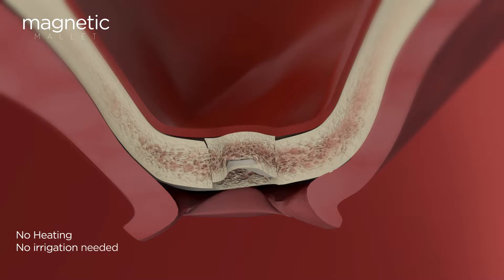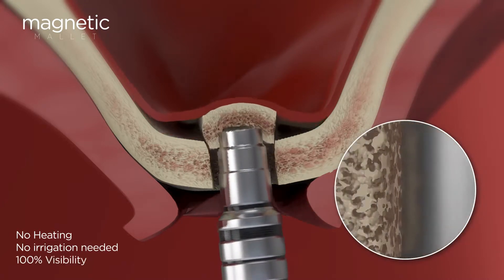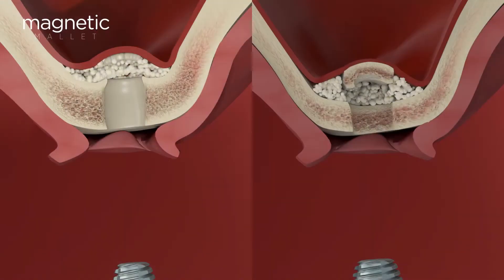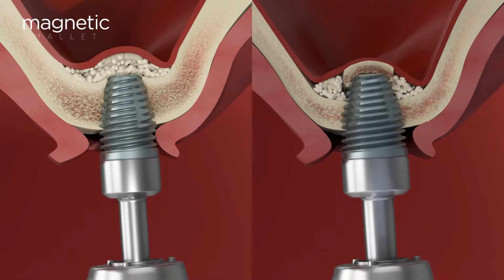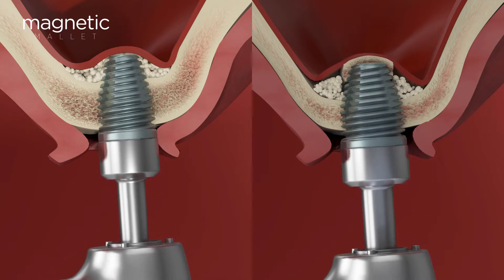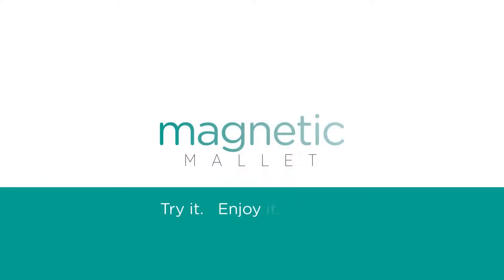Your implant will gain primary stability from the osseo-densificated native bone, thanks to a standard and well-known procedure: osteotomy, osseo densification, and sinus lift elevation — three surgeries in one. This offers total control and zero bone loss without increasing the bone temperature, and therefore without the need for any irrigation water. The magnetic mallet uses advanced technology for minimally invasive surgeries. Try it yourself.